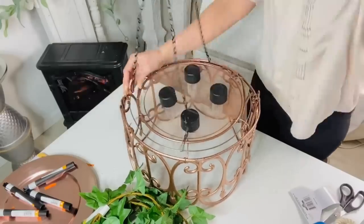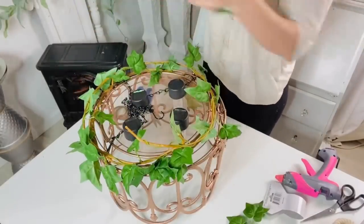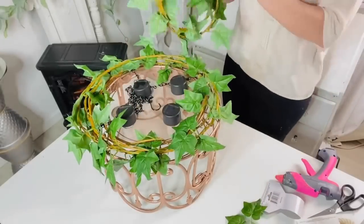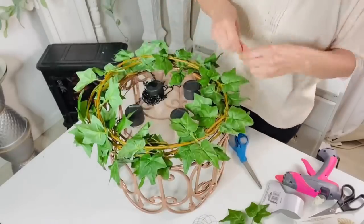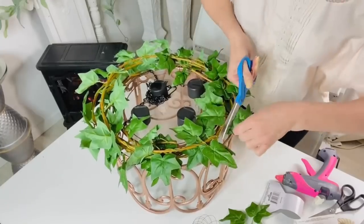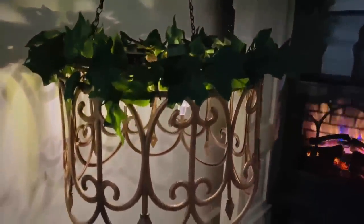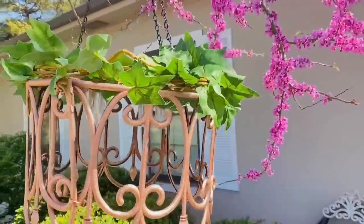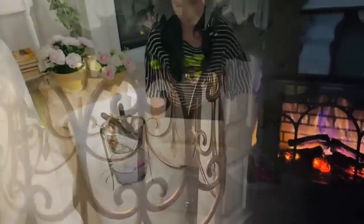I took one of the Dollar Tree garden chains and added that so I can hang my chandelier — I'm super excited because it's going to go out on my patio, which we're still working on. I used four Dollar Tree greenery leaf garlands, layered them on top of each other, and attached them to the wreath form with Dollar Tree wire. Note: add your chain last — I learned that the hard way. Here is how it turned out — it's hanging outside on a little tree for now, and I am so crushing on this DIY.